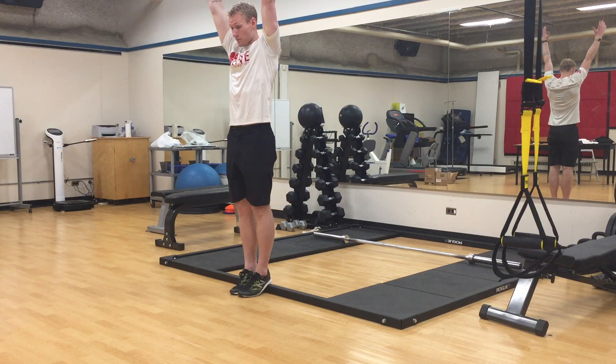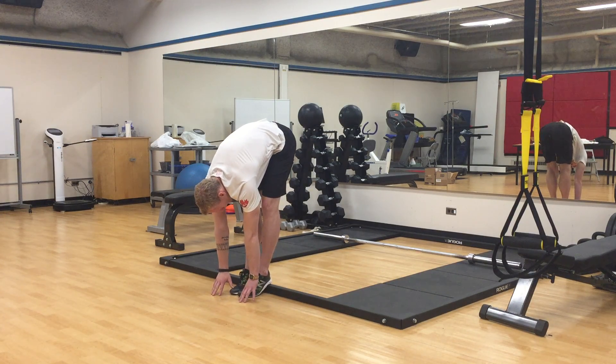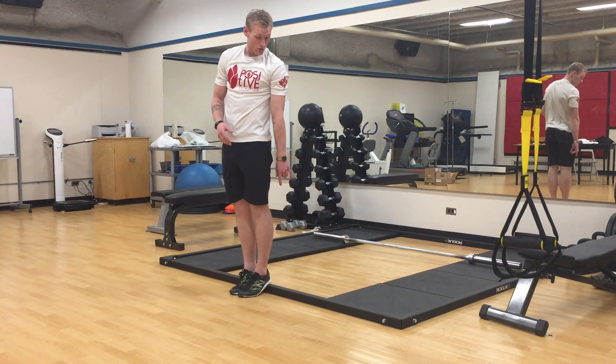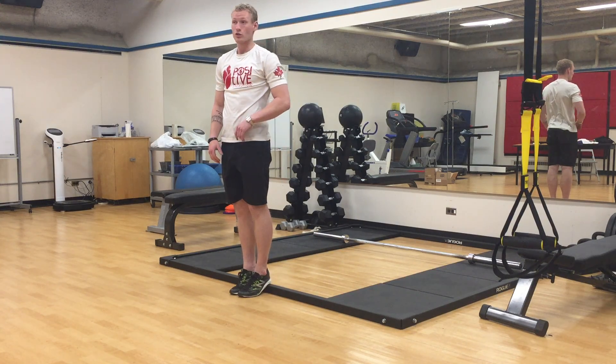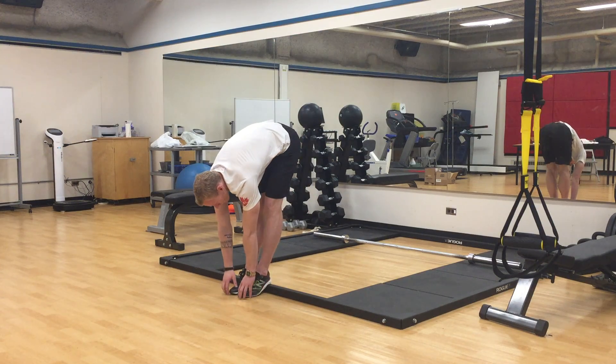Then we're gonna reach to the ceiling and come down. Now it's a further range to get to the floor, and we're gonna come back up. We'll do between three and five repetitions with our heels elevated by an inch or two. I'll show you one more — down and up.